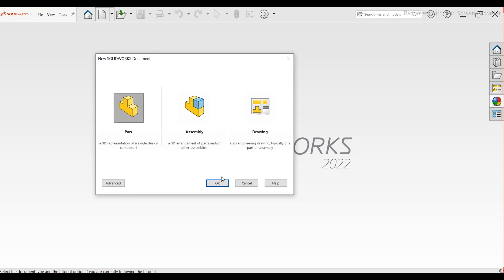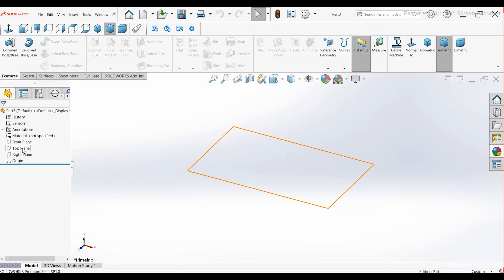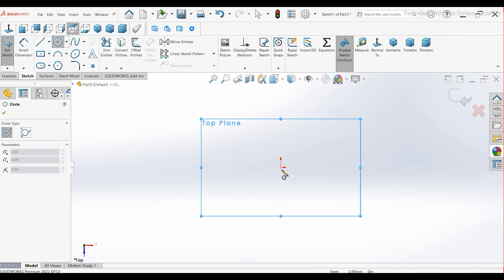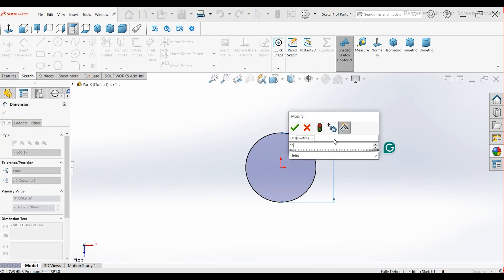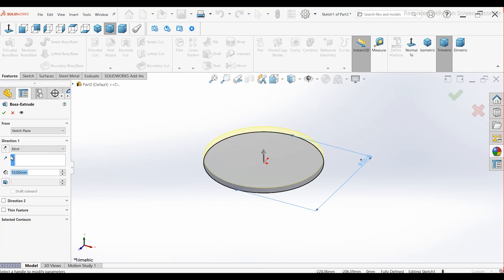Start with a new part. Create a sketch on the top plane. Draw a circle at the origin with a diameter of 200 mm. Go to Features and apply an Extrude command. Extrude the circle 100 mm in the reverse direction. Enable the draft option and set the draft angle to 10 degrees.